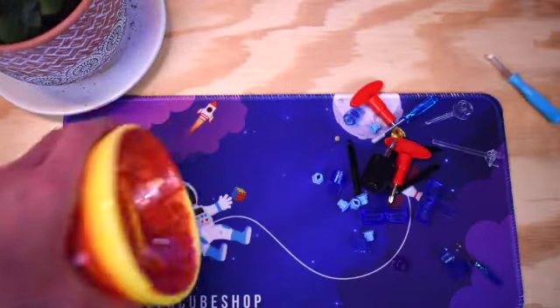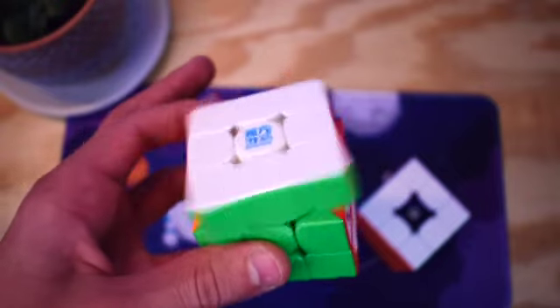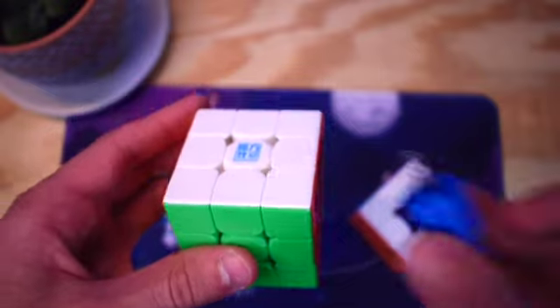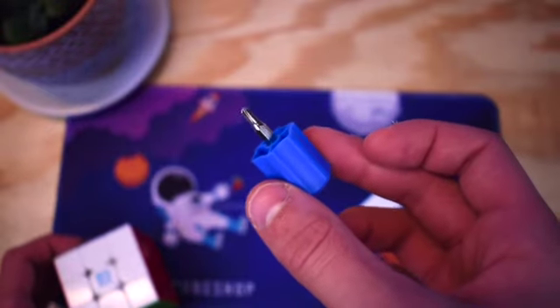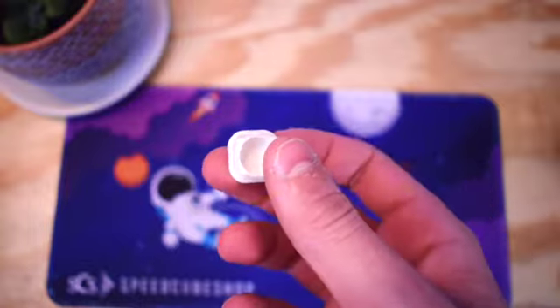Out of all of these different adjustment tools, the Moyu screwdriver beats all of them every single time. At this point why would anyone even want cubes anymore when you could just have this awesome screwdriver. That's it for this video. See you guys on the same day next year when I review the Moyu center cap.